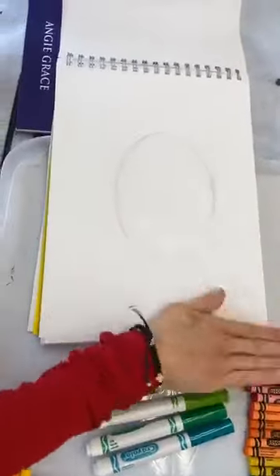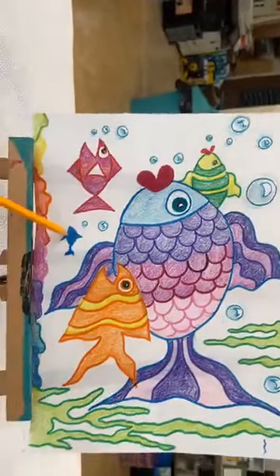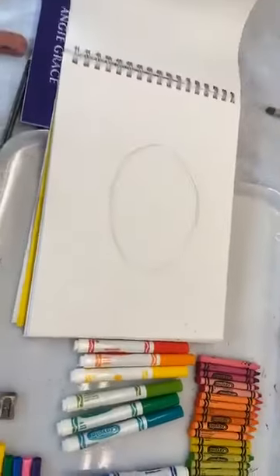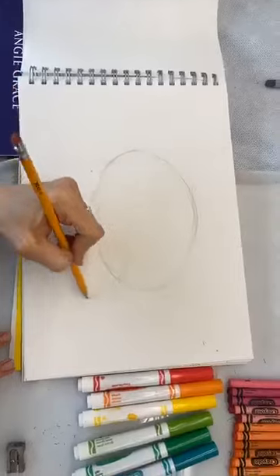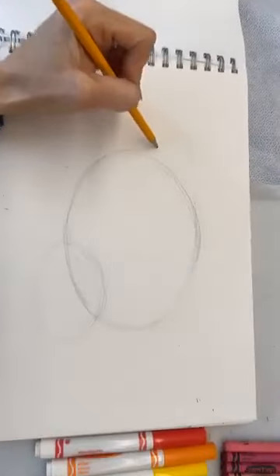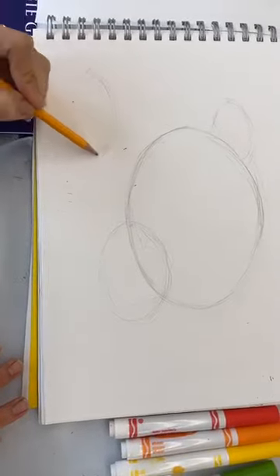My first fish is going to go here. Now, if you look at my picture, we have a lot more dimension because there's a fish in front, a fish in the back, and even little baby fishes in the distance to make it look far away — that gives it more depth. So we're going to add another fish right about here, another little baby here, and another one here. Now we've got some dimension going on.